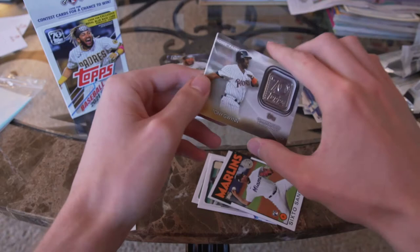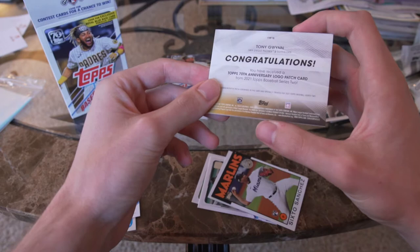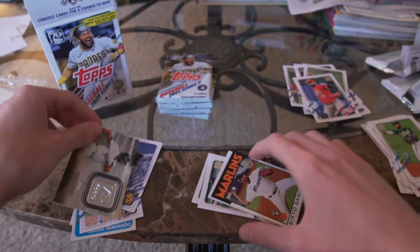Tony Gwynn — Mr. Padre himself — this is awesome! This is the anniversary logo patch card that comes in every box, and it just happened to be Mr. Padre himself for me.